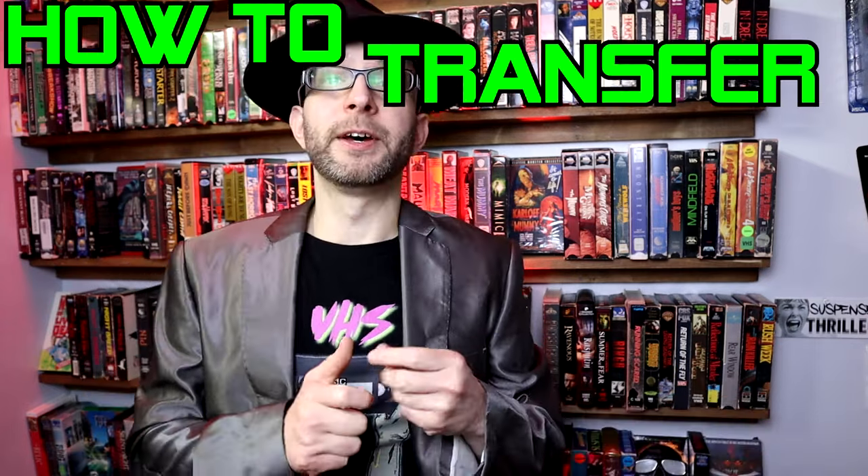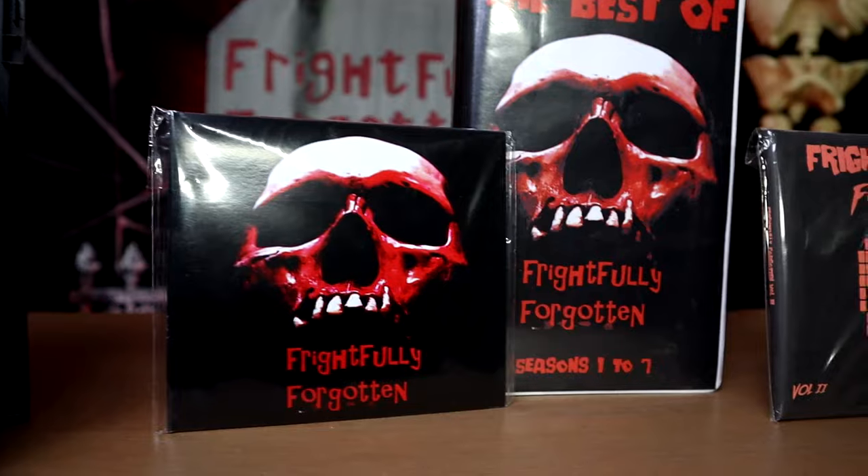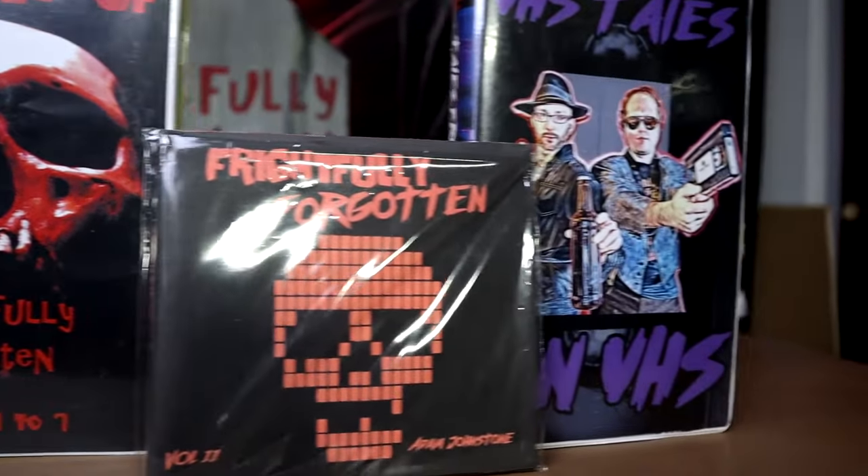Since we don't have a regular episode to post today, I would like to post a little tutorial about transferring digital to VHS. This is kind of a thing going on now where people are making their own VHS bootlegs from digital versions of movies. When we did our release of the Best of Frightfully Forgotten Seasons 1-7 on VHS and VHS Tales on VHS — which are still available, links in the description — I had to tackle this issue.